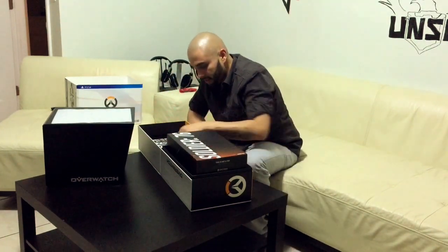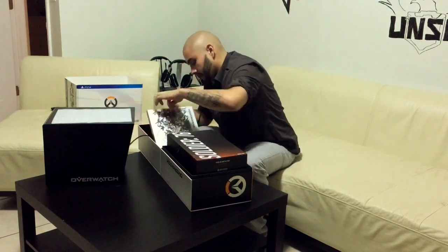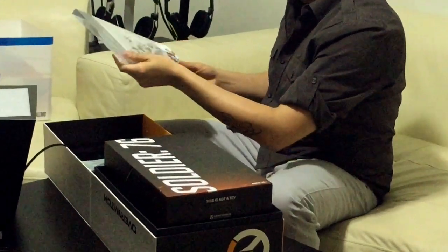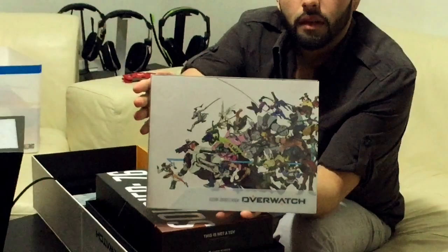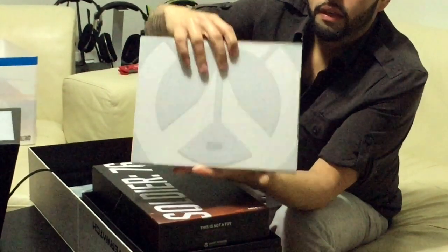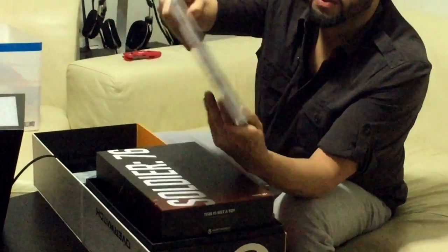I'm assuming this is going to be the statue area. We've got this little velcro strap, and this is the art booklet. Oh, very nice — it's got a clear sleeve on it. You guys can take a nice look at it there. It's the art booklet with a clear sleeve in the back — I'll try to tilt it so you can see it. In gray, again, the same Overwatch logo.